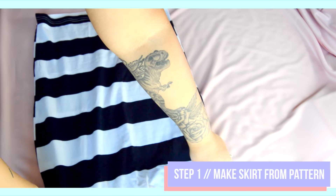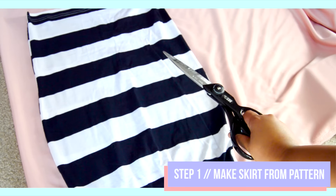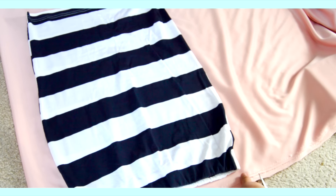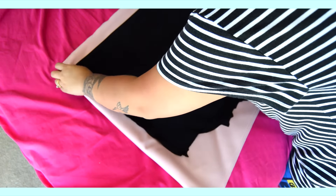For this DIY you could definitely use a skirt you already own to skip most of the sewing parts, but I didn't have one that was pink so I used a skirt I already owned as a pattern to create a pink skirt out of the pink fabric. All the details on how I did this will be listed down below.